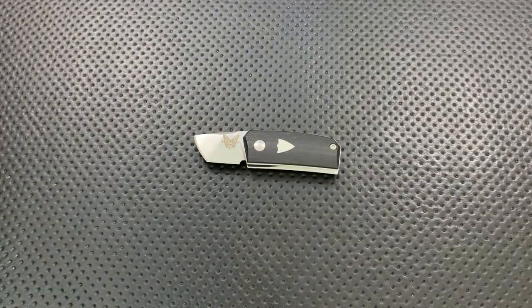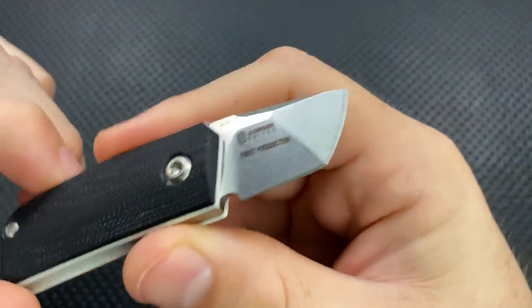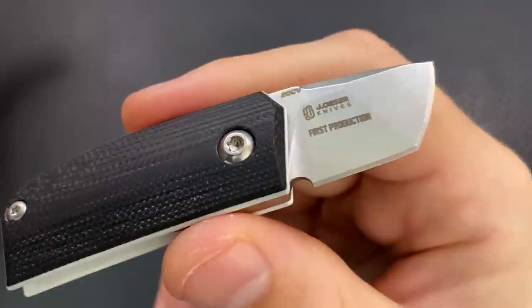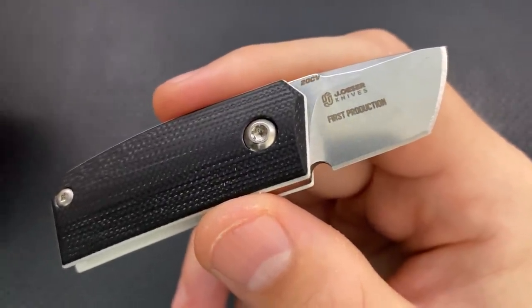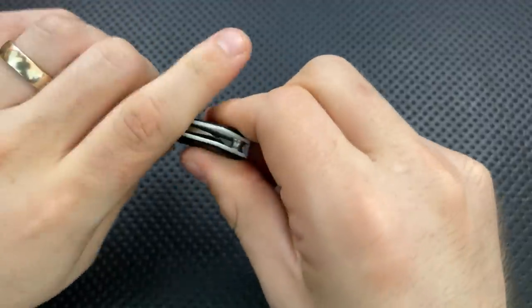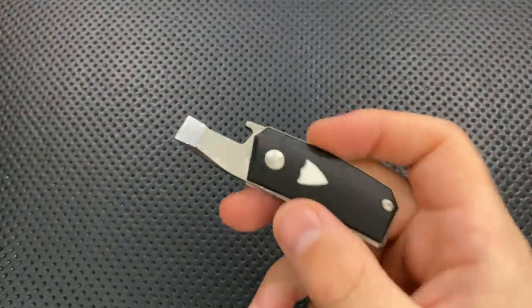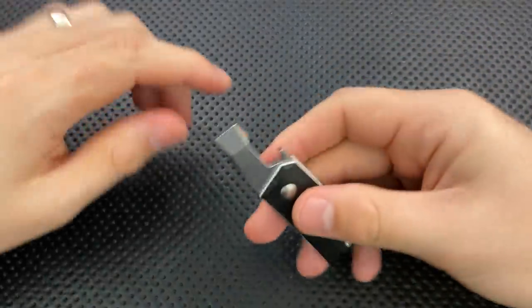This is going to be a quick review because, honestly, there's not all that much to say about the little guy. This is a collaboration with Jared Osa. Osa is pretty well known in the custom knife game for some reasonably nice traditional stuff, and you can see a little bit of that traditional style kind of infused throughout. But anyway, let's go ahead and talk about what I like about it and what I don't like so much, and we'll jump to the final conclusion.